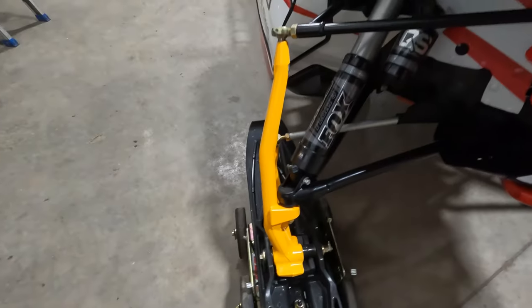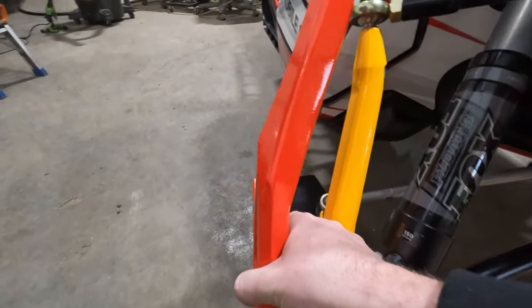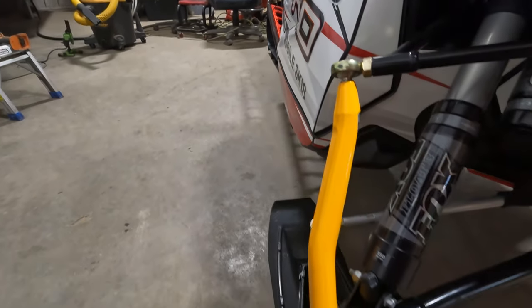Next up on the install on this Alfa Articat is some more Backwoods products — this time it's the Highmark Spindles. These spindles will directly replace the OEM ones, and they are about 2 inches taller when it's all said and done.